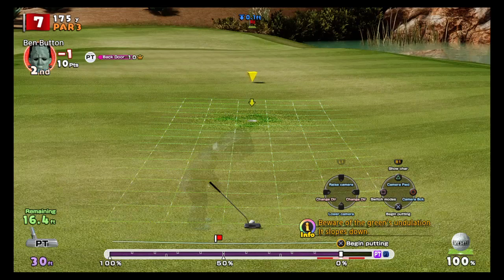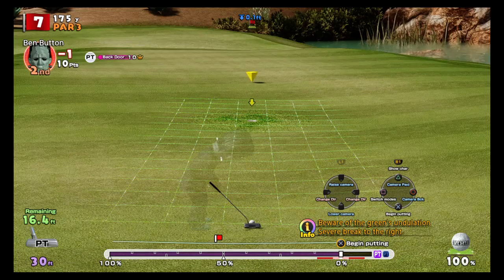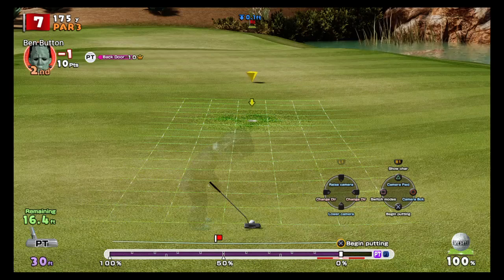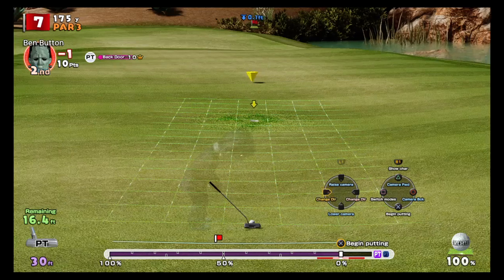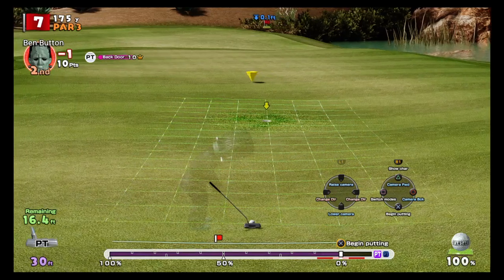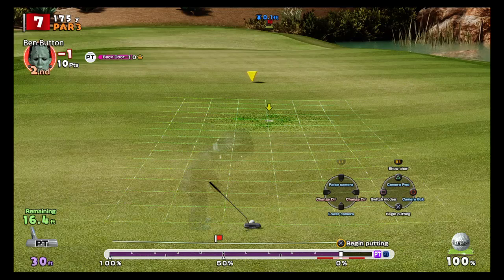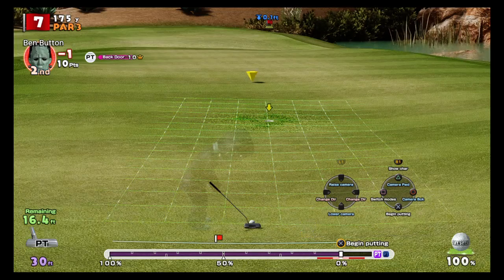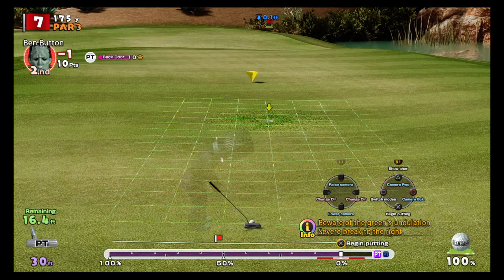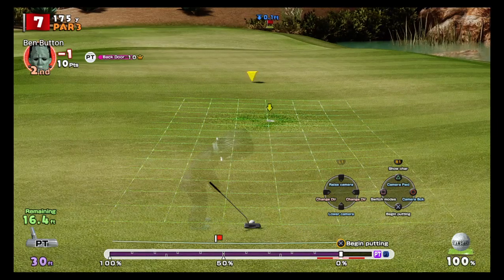Most of the lines are moving to the right, with maybe one or two moving left. Overall, this putt is going to break right, so we need to aim left of the hole to compensate. Reading the lines on the green is something that comes with practice — it's not always guaranteed, and some holes you simply won't be able to make the putt.